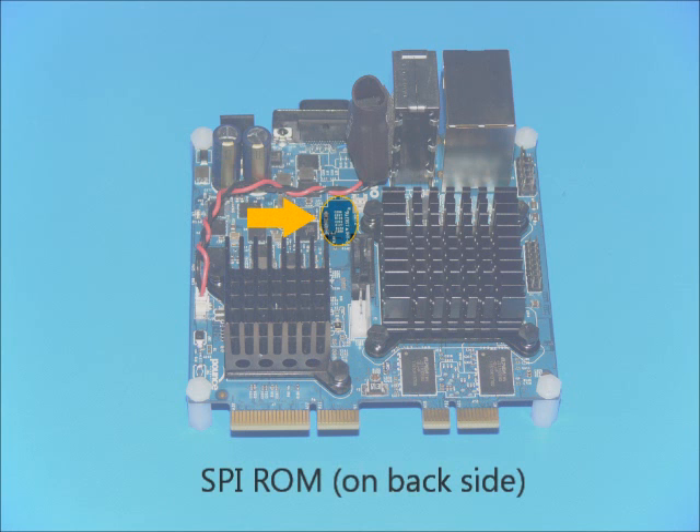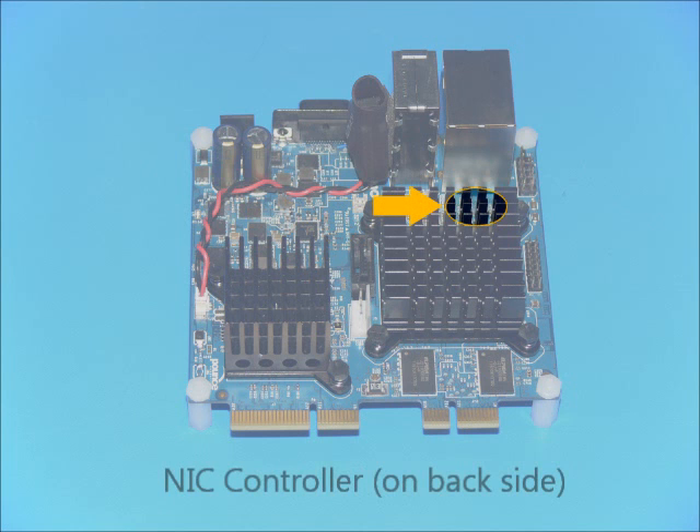Gizmo comes pre-installed with Sage BIOS, a distribution of CoreBoot. Sage BIOS has been loaded into the SpyROM on the back side of the board. Also on the back side of the board is the NIC controller, which provides for the standard Ethernet connection.